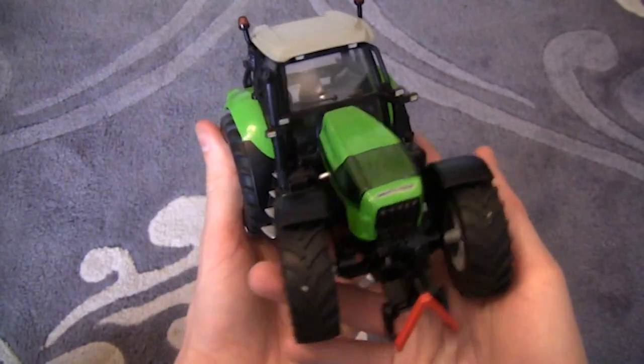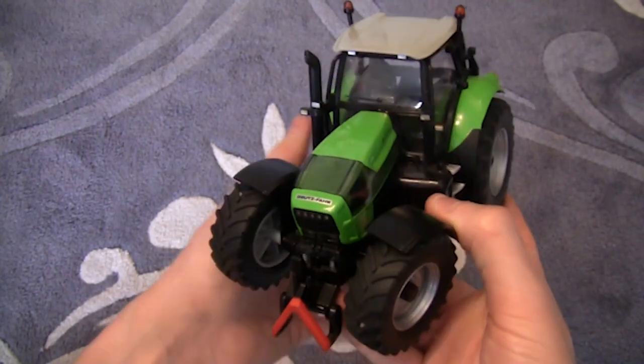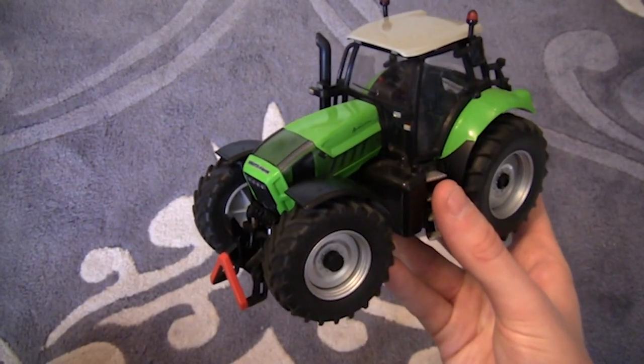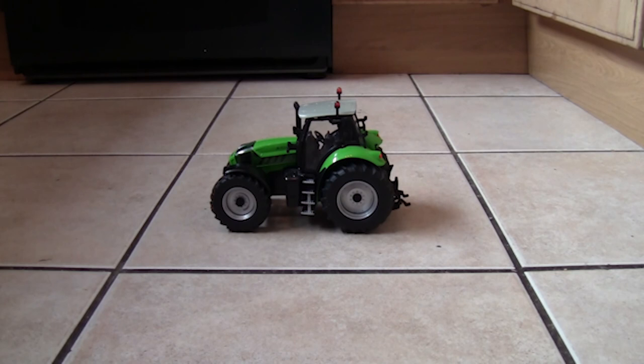We'll stop this half of the review and go into the kitchen dining area. I'll get my mini tripod set up and we will give this tractor a run. I'll run the tractor past the camcorder at different angles just to show you it moving around, and then that will be the end of today's review.